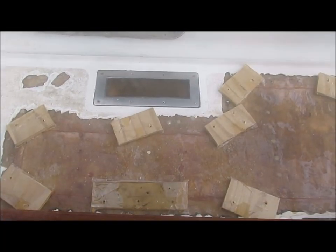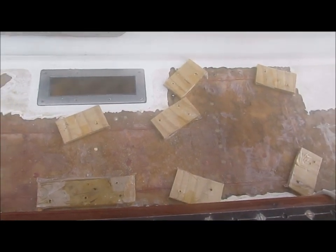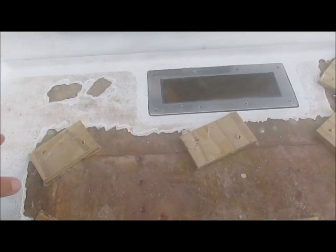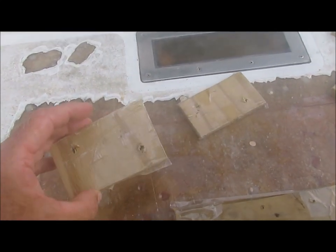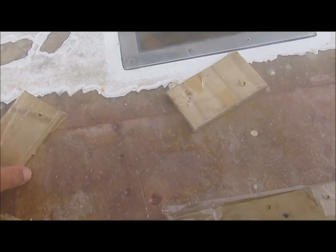Another method is to screw strips of wood into the surrounding fiberglass. This was shot early one morning when it was quite foggy, which is why the footage is a bit off. I wrap each wood strip with packing tape to keep it from bonding to the epoxy. Then once the top layer of fiberglass is in place, I hold it down by screwing these pieces of wood to the surrounding fiberglass.